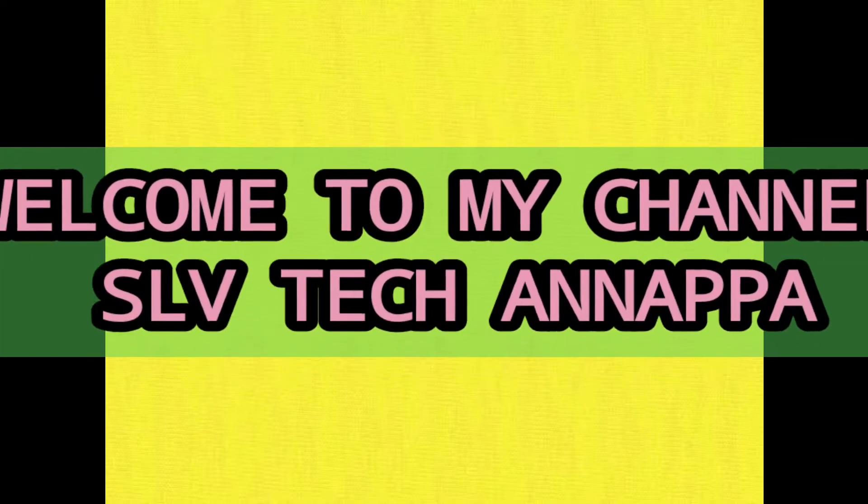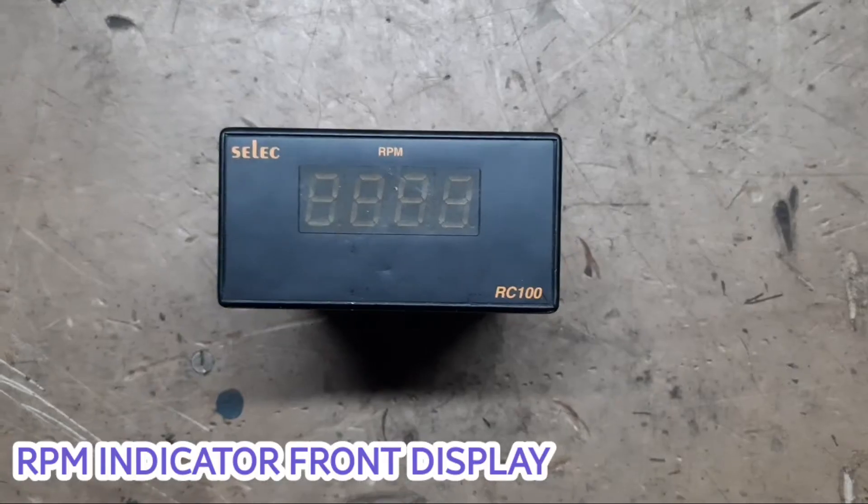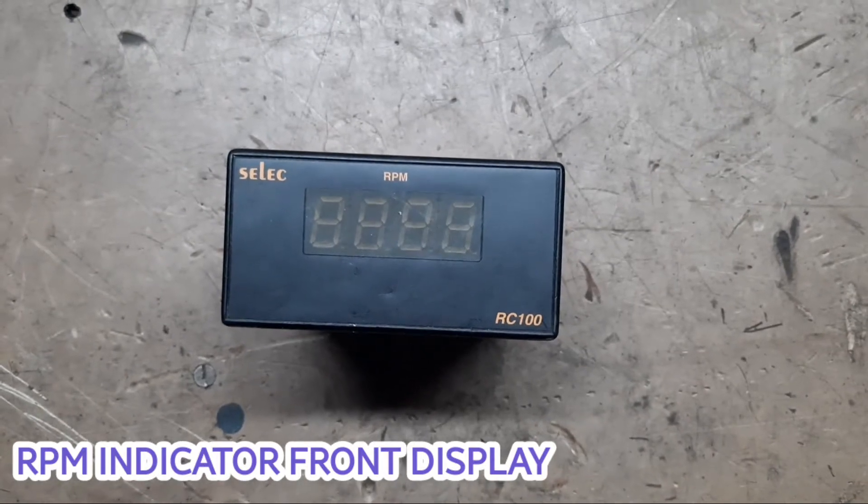Welcome to my channel, SLV Tech, Annappa. Udo RPM indicator, front display.